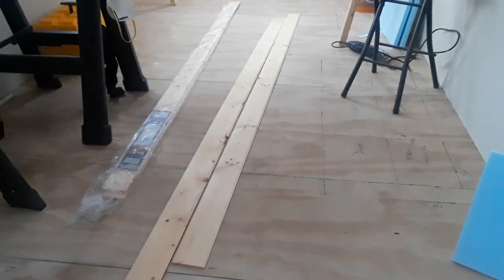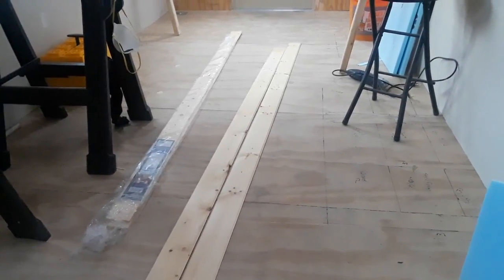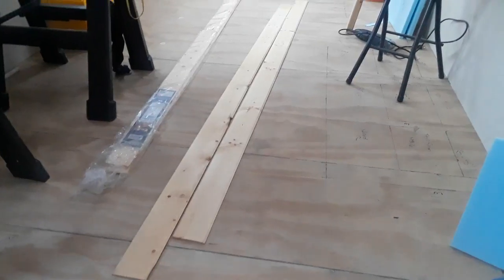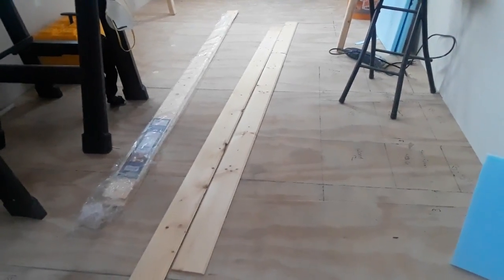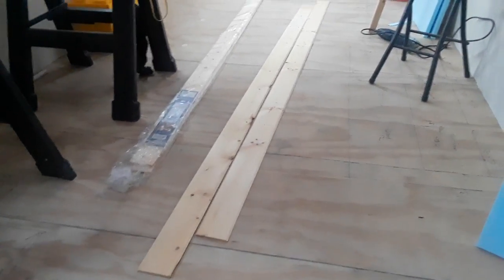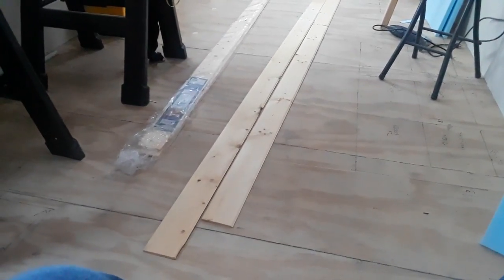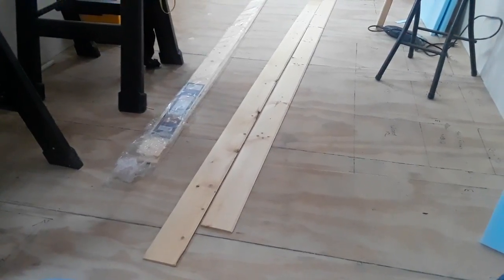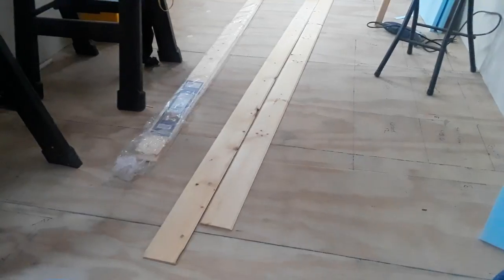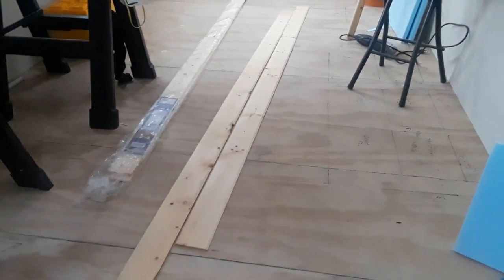These are quarter-inch thick by three-and-a-half-inch wide tongue-and-groove knotty pine planks, and this is what we're going to install on the ceiling. We put them in our motorhome when we did that renovation and it came out so good. We thought about all different types of materials and decided to go with this again because we really like the look. The flooring we'll eventually put down will be a similar look, so we'll have a matching feel between floor and ceiling, and then we'll do something different on the walls.